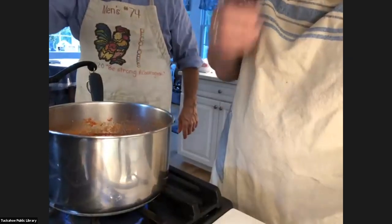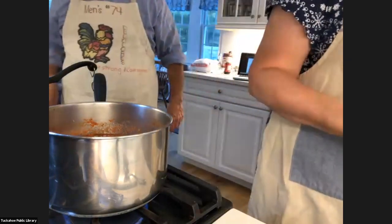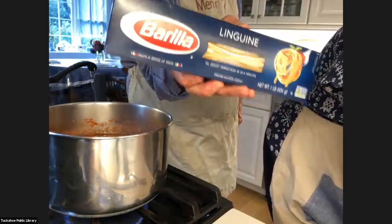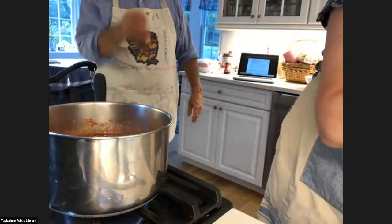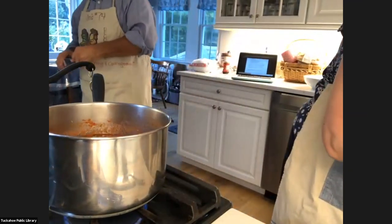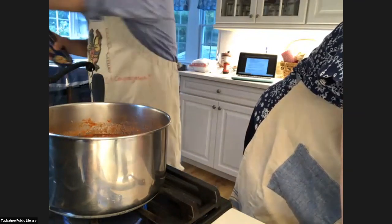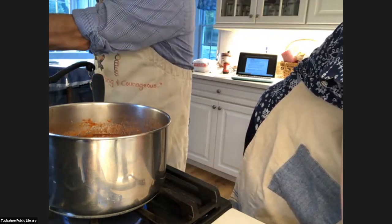While that is cooking up and my husband is going to put the spaghetti on, I wanted to share with you a little PowerPoint about my family. He wants to show you the linguine we're using — the Barilla linguine right here. We like it; it's hearty and it stands up nice to all the sauces.